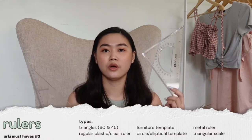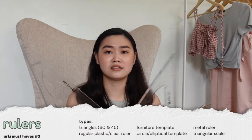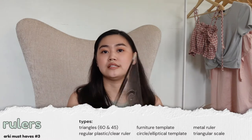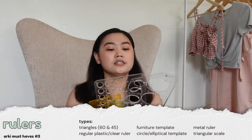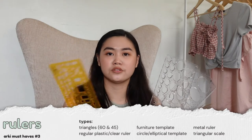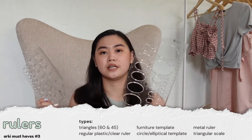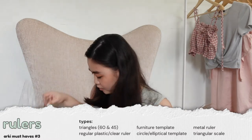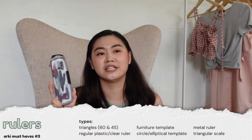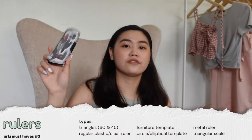The next things you'll be needing are triangles. These should be one in 45 and one in 60 — you use these for angles, diagonal lines, and vertical lines with the assistance of your t-square. Next are furniture templates. I suggest you get 1:100 or 1:50 — those are the basic scales. You can also get circular or elliptical templates if you don't want to use a compass. I usually just use the compass when I really need a bigger circle, and I suggest getting the one with an adapter so you can use it for your pens.